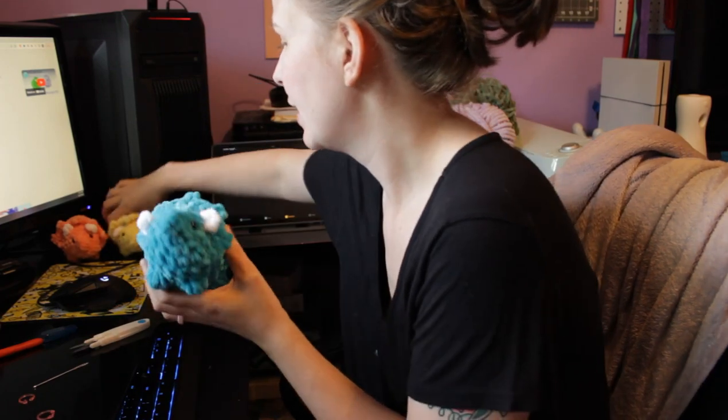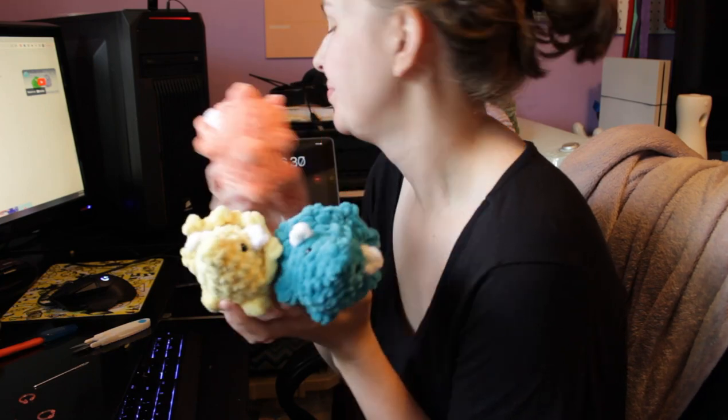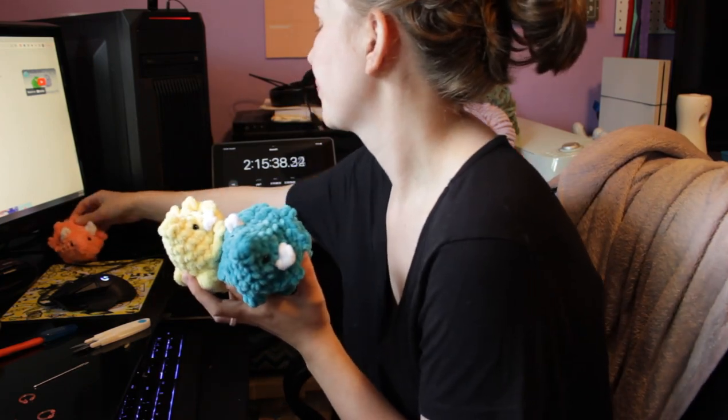It's now 12:13 PM and we made our little teal dino, so we've got three dinos. Five more to go.